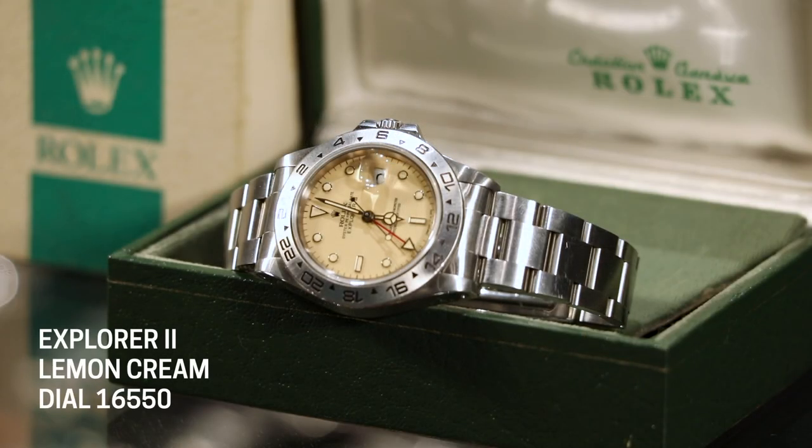One of the things they did at the time is that they used to sub out the dial production to a couple of different dial companies. Any time they were not 100% in control of every aspect of production, there were little variations — differences in fonts, differences in how the markings were laid out, and sometimes differences in the finish itself. So for the first time you could get a sport watch with a white dial with the 16550 Explorer 2, made from 1985 to 1989 — the first Explorer 2 and really the first sport watch from Rolex where you could get a color dial other than black.